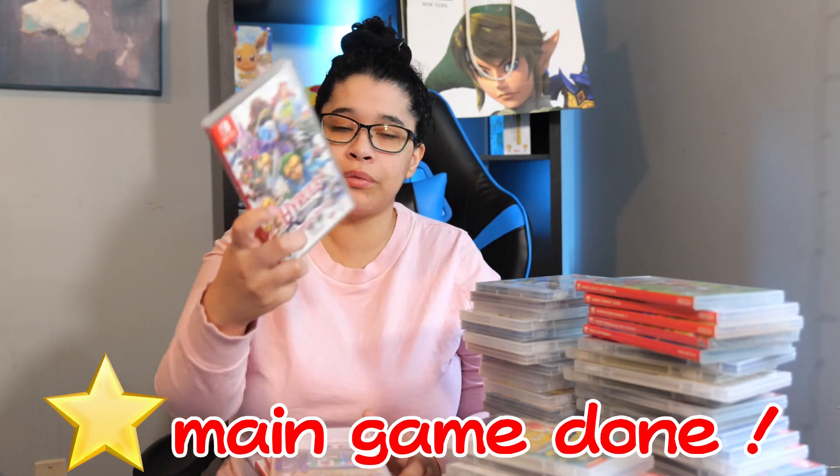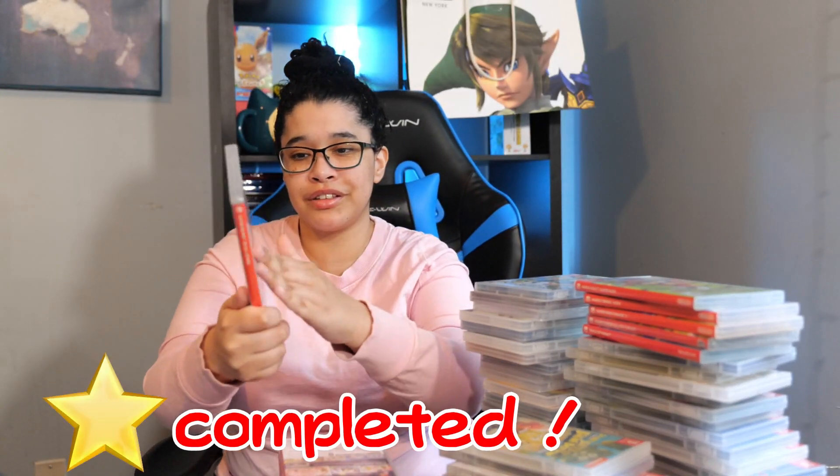Next we have Hyrule Warriors Definitive Edition. I love this game — I think I love it more than Hyrule Warriors Age of Calamity just because of the amount of weapons you can use. Next game we have Super Mario 3D All-Stars. I don't like Mario 64. It triggers the worst out of me in gaming — for some reason, I hate it. I even streamed it for you guys because I love you guys and I hated it. I loved the stream but I hated the game.